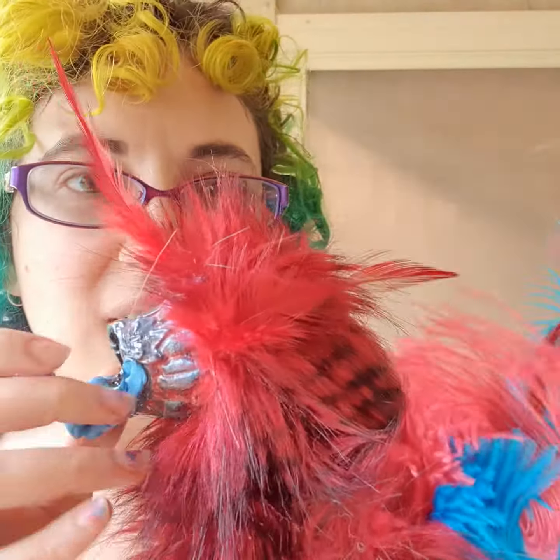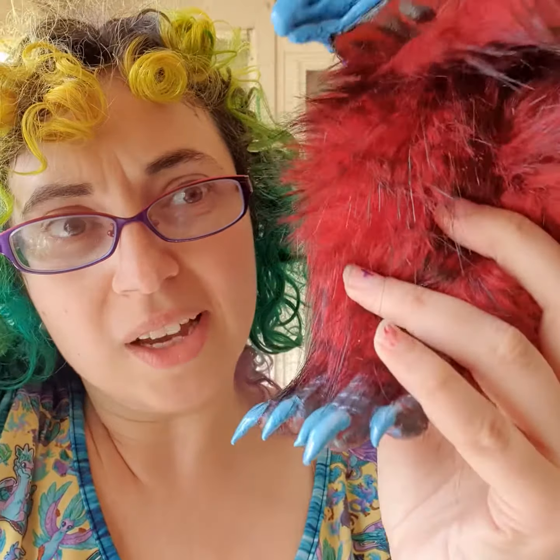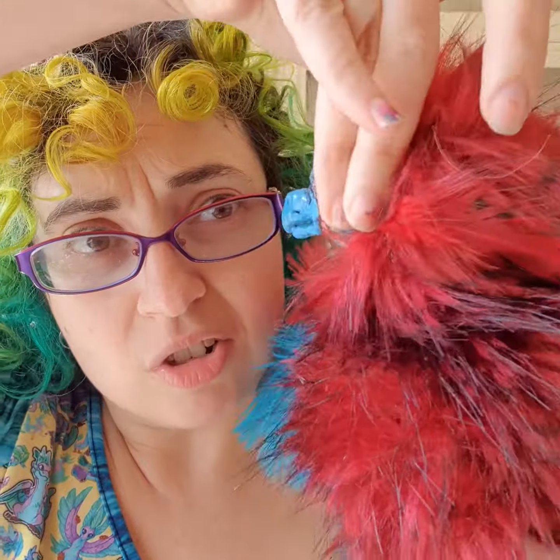If you're wearing a thin piece of clothing you don't need the magnet — like I've got a thin piece of clothing on right now. But if you're wearing thicker clothing, put the magnet underneath the piece of clothing, make sure the polarity is the same so it connects to the puppet, and then the puppet goes on top of the magnet.